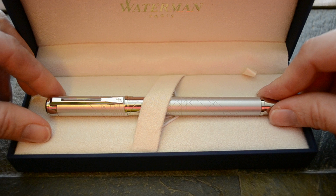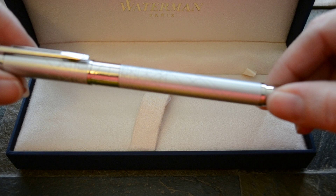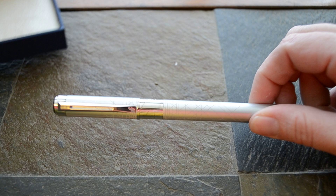This is the Waterman Perspective Silver with chrome trim. If you take a look at the pen, I'll pull it out for you — you can see that there's engraving here that looks sort of like a cityscape, or just a bunch of geometry, I guess. Get the box out and it'll focus a little better.